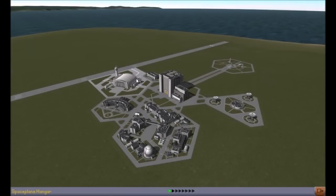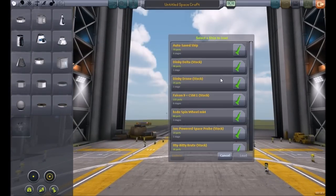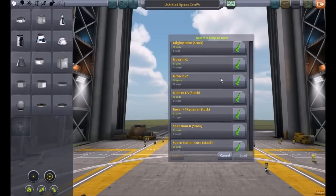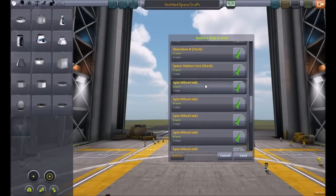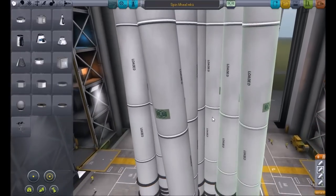Here we are in our space center. Let's go into the vehicle assembly building and let's load up my design for the spin wheel. Here it is — Spin Wheel Mark 1. Now this was the first design, just a pretty simple concept.